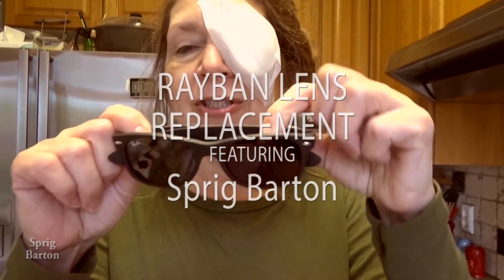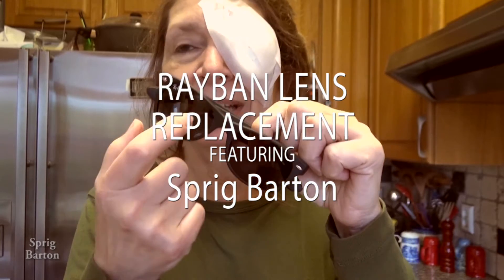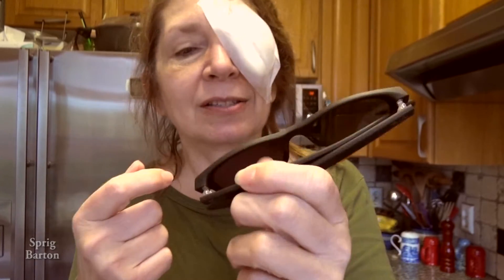Last week I showed you — I took one lens out of my prescription sunglasses and replaced it with a plain lens that I had when I bought the glasses. And now I've got to replace this prescription with a plain lens. So let's get started on that.